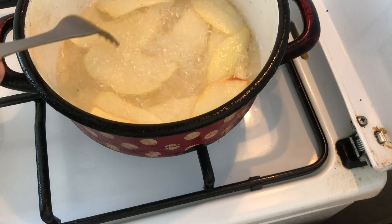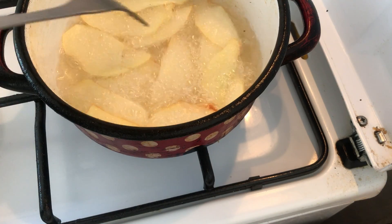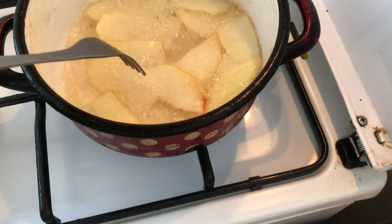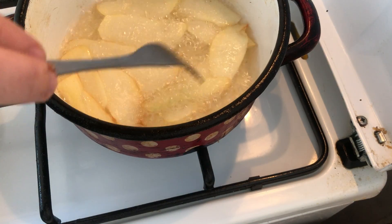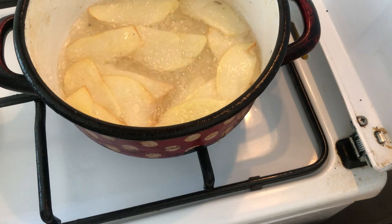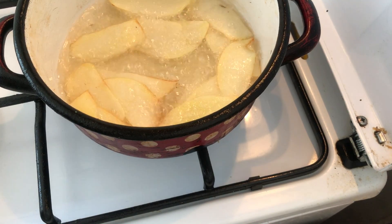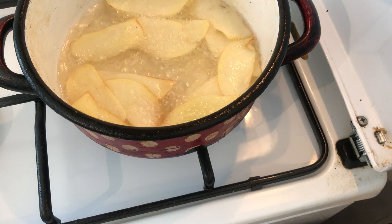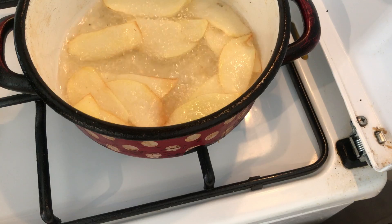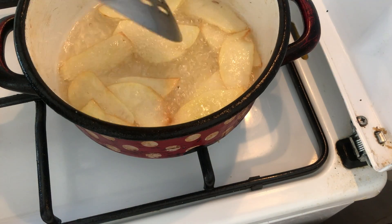Also be sure not to burn them — or maybe if you like them very fried, burn them a lot. I think they are already done. I am going to take my plate. Also be sure to turn off the fire. You can let it in for a few seconds.